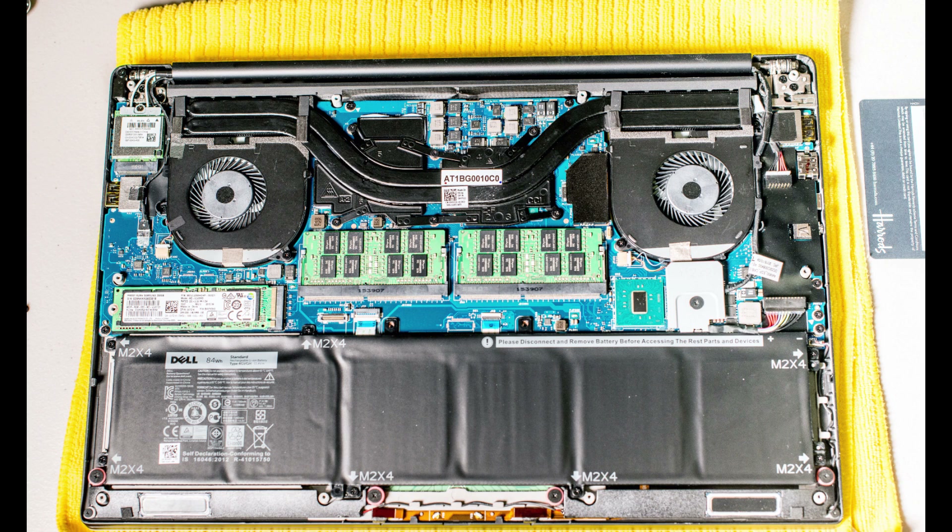I will leave a link in the description to the high-resolution photo of the inside of the Dell, and you'll be able to download it and have a good look. Catch you next time — ciao!